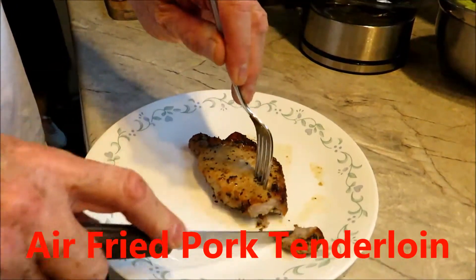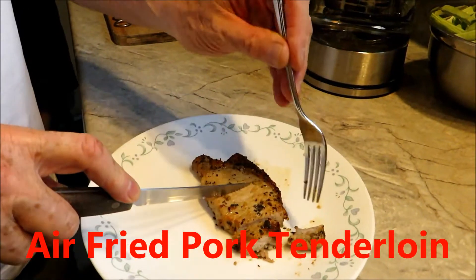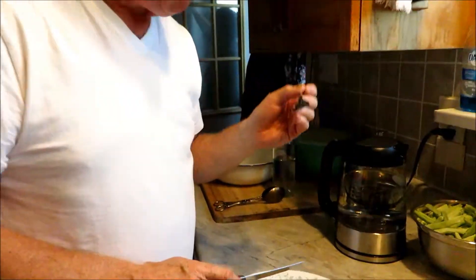Now Rick is going to taste it to see if it's good. What do you think? Is it okay? It's very tender. Does it taste okay? Do you like it? Juicy and tender.